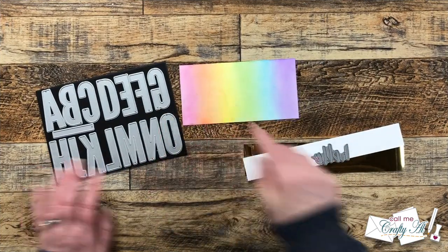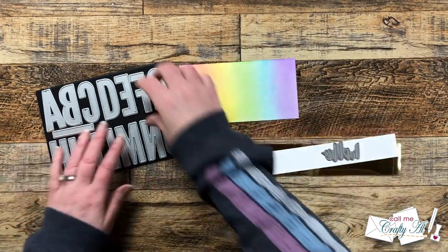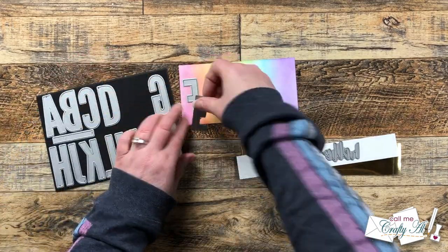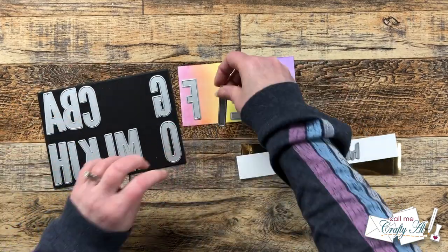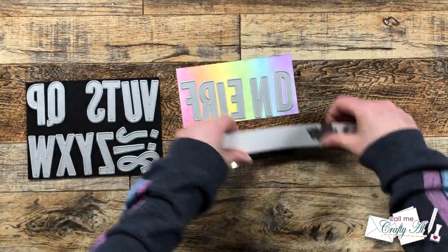Now I'm going to do some die cutting. I brought in my Cat Scrappiness uppercase condensed alphabet set, and I will be die cutting the word 'friend' from my rainbow piece. Then I got this hello die from my stash that I will be cutting a couple of times from white cardstock and once out of gold cardstock.